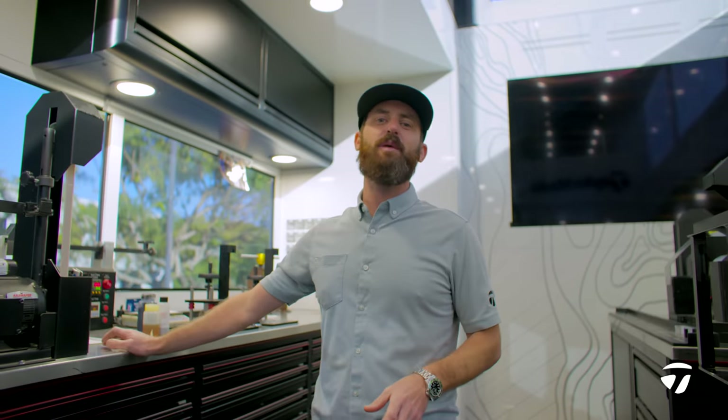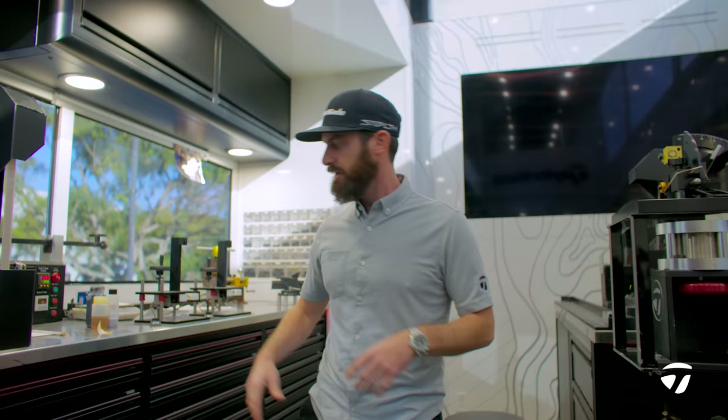I'm Chris Strott with Team TaylorMade. Here we are on the tour trailer, and today I'm going to walk you through the process of building Rory McIlroy's Carbon Wood Stealth Plus driver. So let's get into it.